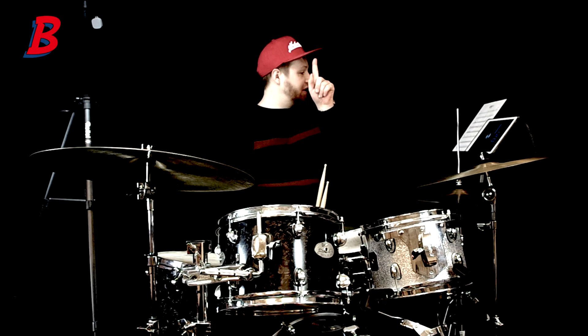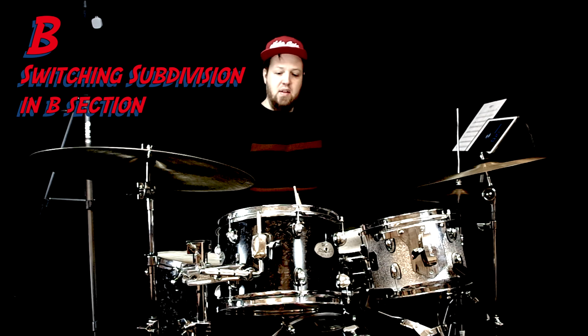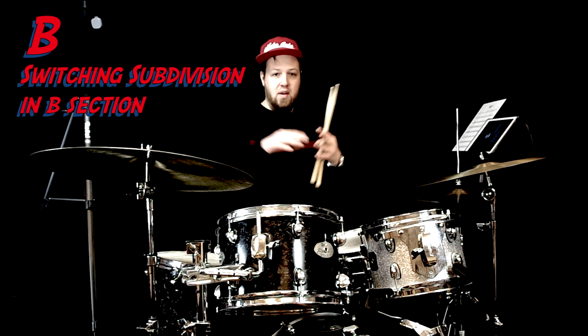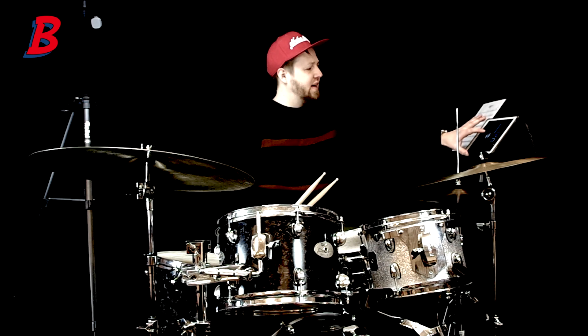Cool, let's move on to the next section — the B section. One thing I wanted to do was play the B section in another subdivision. Switching subdivisions is something you hear very often, and it creates so much — it becomes so much of a composition. So here's the B section — it starts with a kind of Kendrick Scott lick I took.